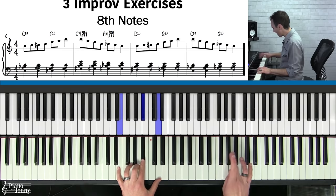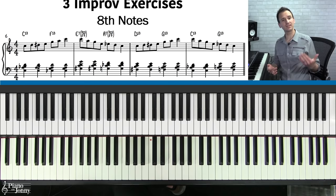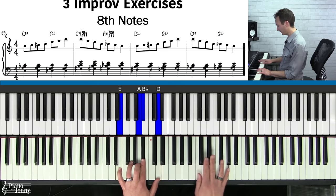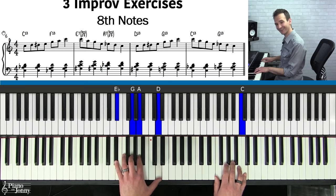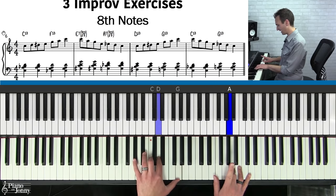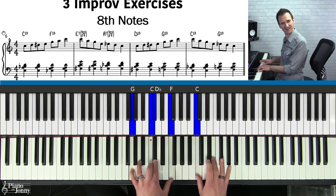Now that you've learned your gospel scale, the next step is to learn the three most important improv techniques. The first technique is the eighth note technique. Eighth notes are the main note value that professional jazz and blues musicians use when improvising. We're going to take each chord and play two notes from the scale over that chord. Here's how the first part goes: one and — then play the chord again — two and — then switch chords to our F7 — three and — and on four we hold.